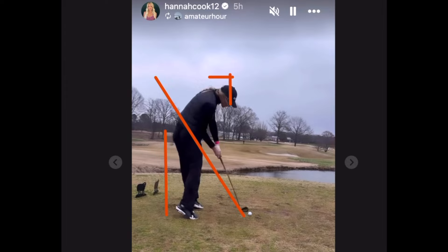Down to impact — look at that right arm. She's lowered a little bit. Look at the head box where she started at address — look how much she's lowered. We see that in a ton of elite ball strikers.